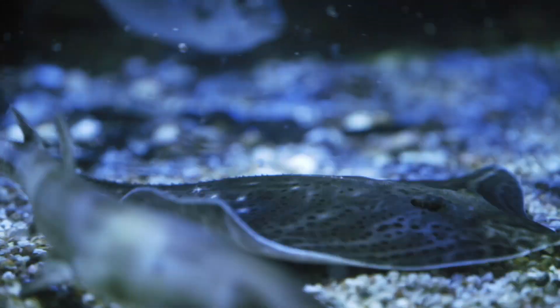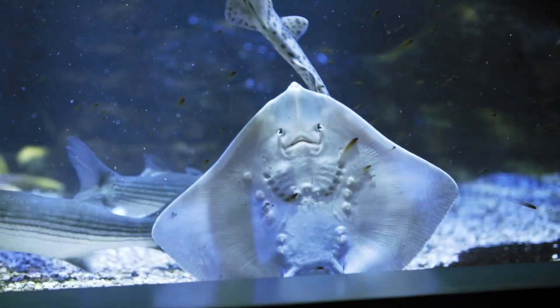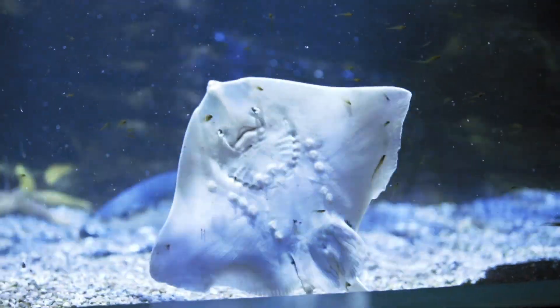Rays have very flat bodies. You'll sometimes see the bottom of the body come up against the glass, and it looks like it's a mouth and a pair of eyes, but that's actually the nostrils — the eyes are on the top of the body.